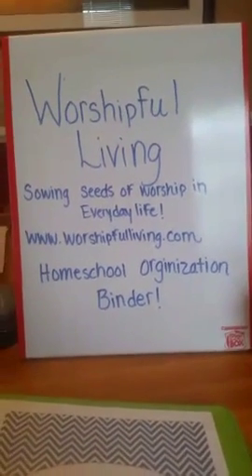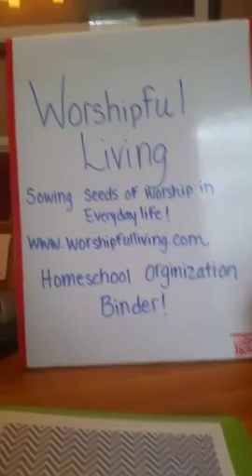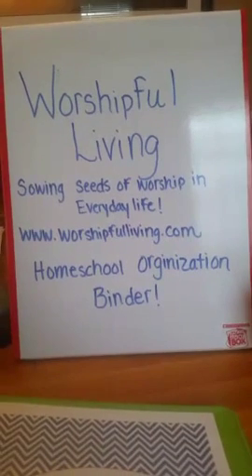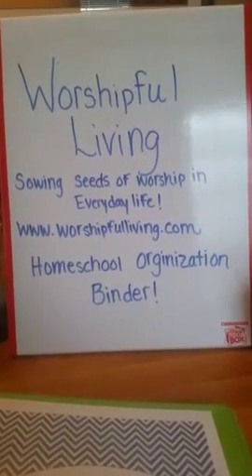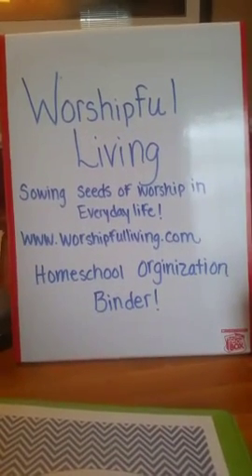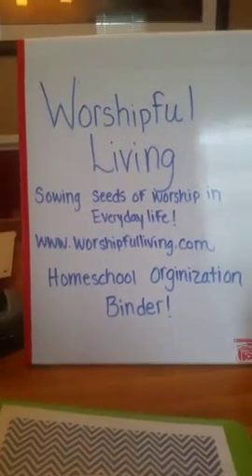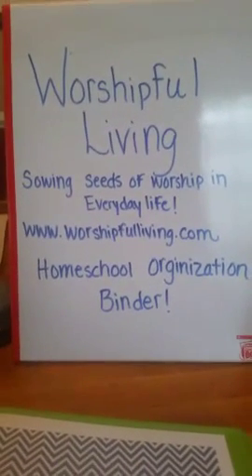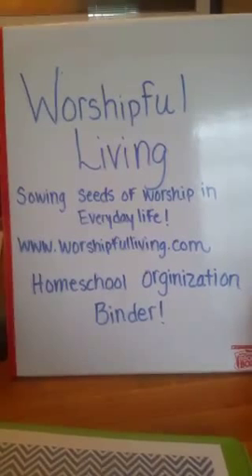Hey there, it's Mandy with Worshipful Living, and today for our homeschool scope, we are going to be talking about a homeschool organization binder. I'm going to be showing you mine and also showing you where you can get some free printables for yours. So that is my blog address: www.worshipfulliving.com. Today we are going to be talking about the homeschool organization binder, so let's get this going.